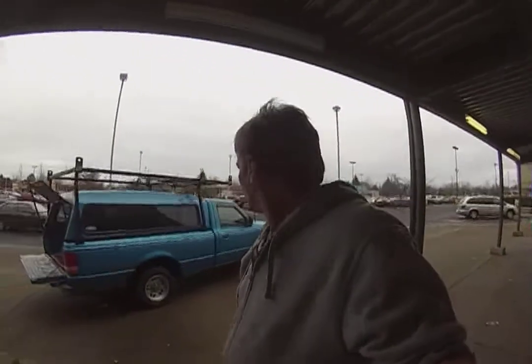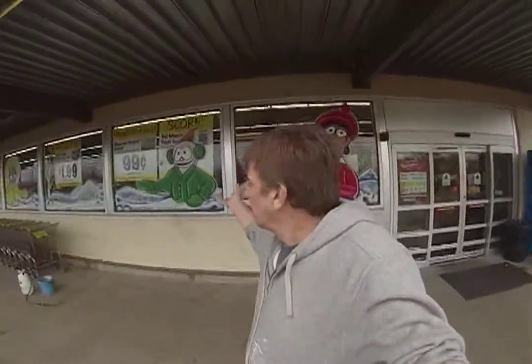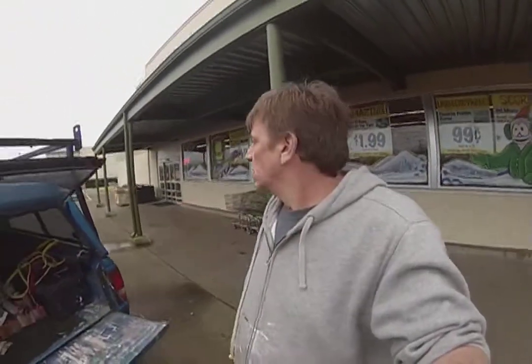Hey guys, welcome to the job site. We are on another window painting day, and today we are eliminating winter right here at the Grocery Outlet in Albany, Oregon. For your pleasure, I will be eliminating winter, which means spring is right around the corner. That's what I'm painting up here today — a little bit of spring. Stay tuned as we eliminate winter and bring spring upon the glorious Oregon countryside.